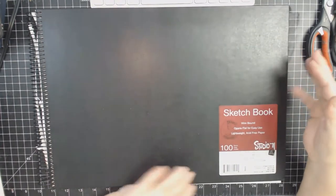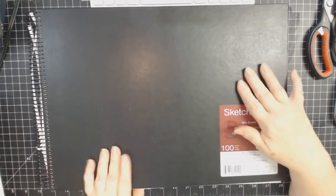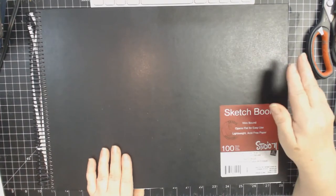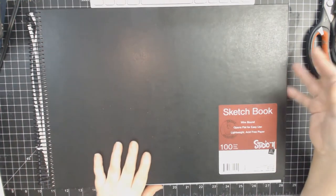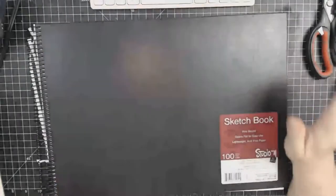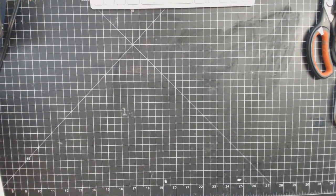The second thing I did - I have this huge sketchbook that I've had for a long time. I think I got it when we were spending a month in Florida. It's huge - 12 by 16 inches. I will never be able to draw anything on that size paper. My artistic talent is very limited.